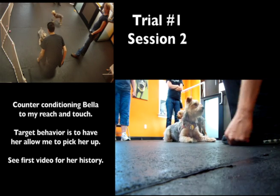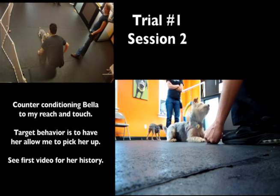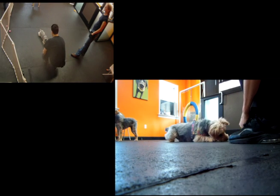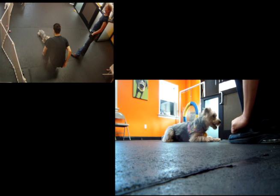We're going to start with our criteria we ended off on, which is a paw touch or a reach and a head pat. Remember when you're counter conditioning, the most important thing is to keep the dog in the game — you want to make sure they're always voting with their feet and interested in the work you're doing.